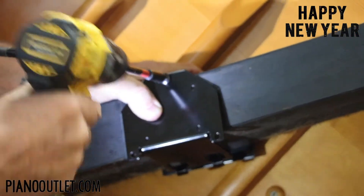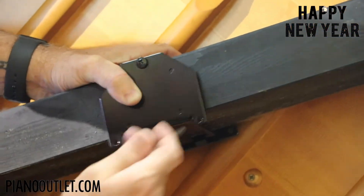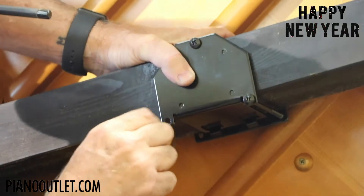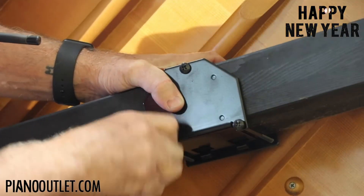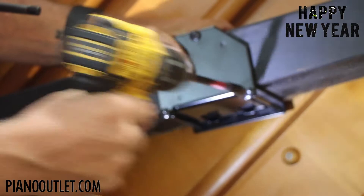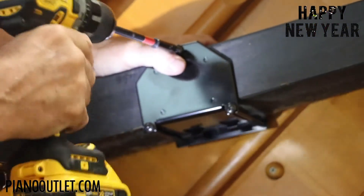Don't tighten it too much. Then take the other screw and go into the other hole, and the third screw goes into the last hole. Tighten all of these up nice and snug.